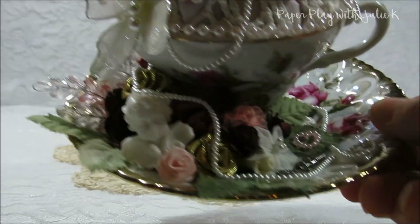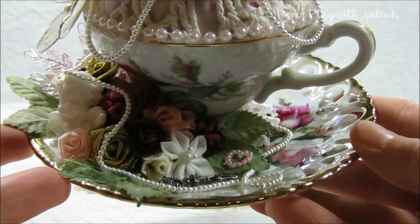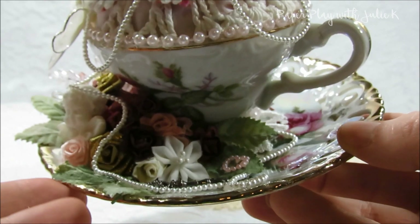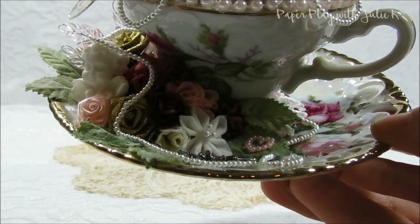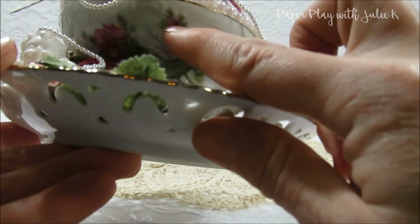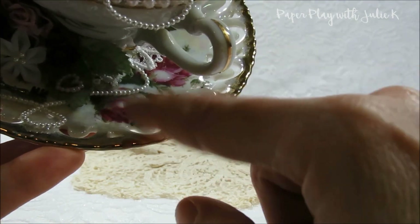I'm going to hold the project up a little bit closer so you guys can kind of see all the gorgeous details. I did start off with a teacup and saucer that I purchased at the thrift store — I lucked out and found it for a whopping 50 cents. Part of the reason was because there were a few chips and nicks in the saucer and teacup, but with all my embellishing I was able to hide them. When I first started designing it, I tried to pull out some pinks, burgundies, and wine-colored colors from the roses on the teacup and saucer.